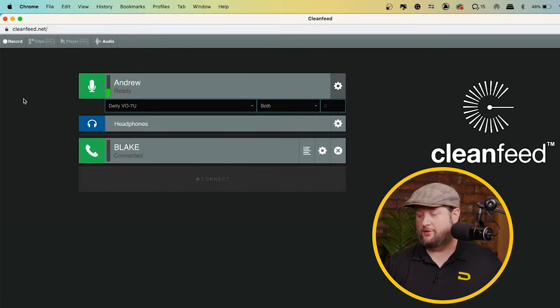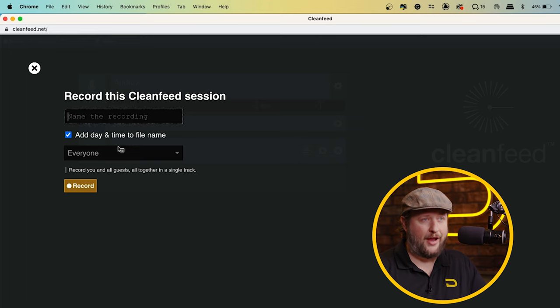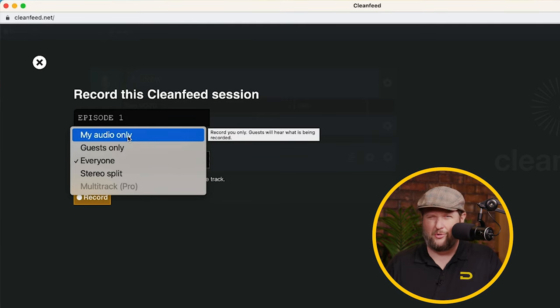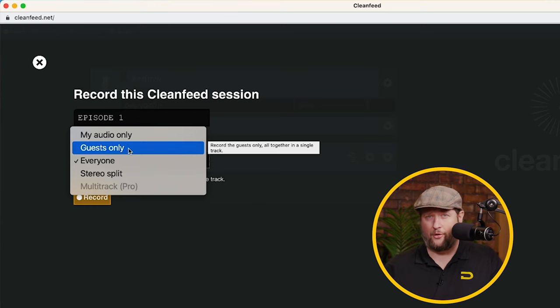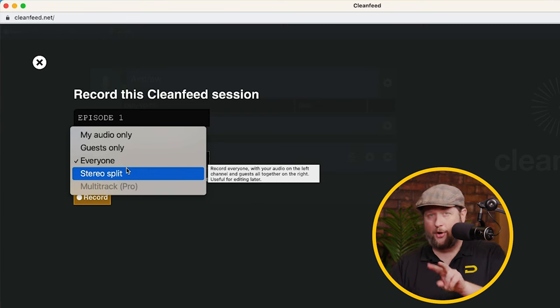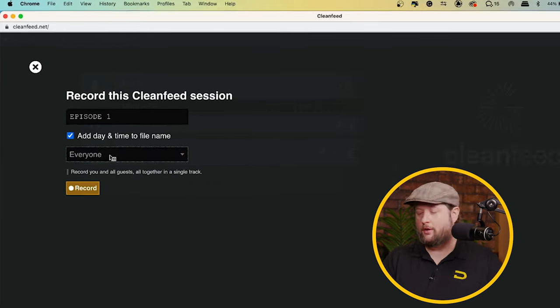Now that I've got my co-host in with me — he's up on the phone — I'm going to hit Record. Here I can name the recording and add the time and date to the file name, which is really beneficial. When it comes to setting up what is being recorded, you could record just your audio, or guest only, but those aren't ideal for editing. You can record everyone in a single mix-down, or do a split stereo where you are on the left and your guest and co-host are on the right, giving you a bit of isolation in post. If you're doing a multi-person podcast, you'll need to pay for the software and get the multi-track. Since this is episode one and a beginner course, I'm going to select everyone, which merges it all together. Now I'm ready to hit Record.